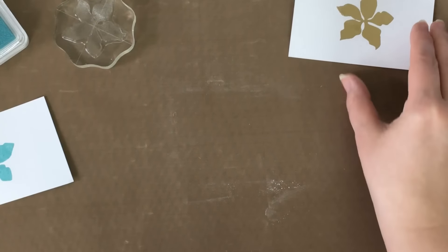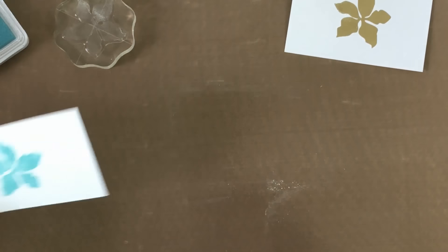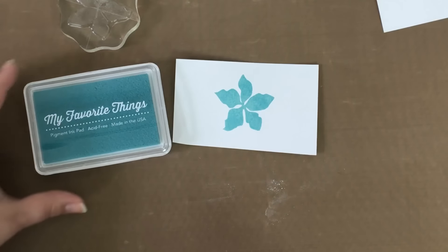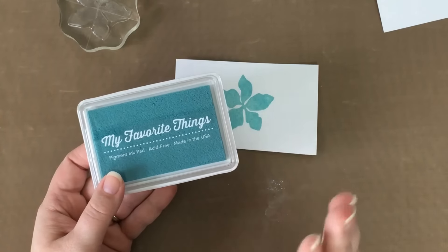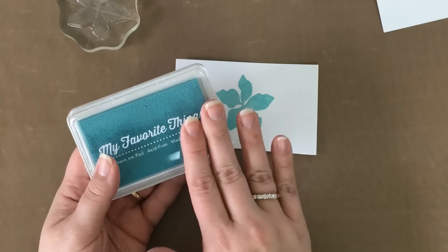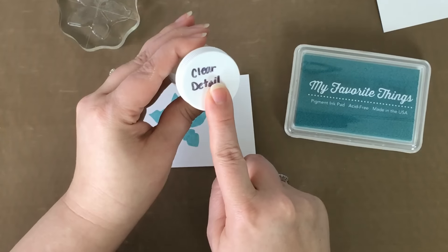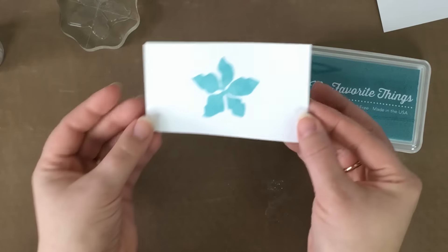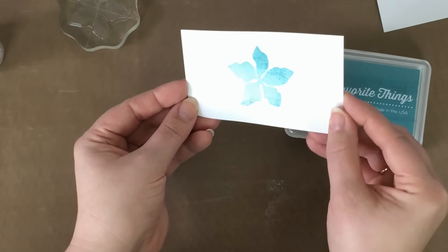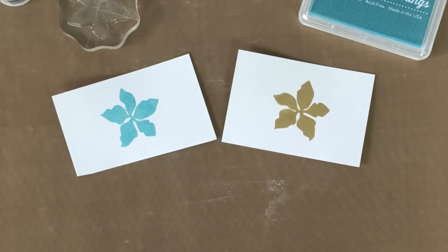Now, aside from just using colored or metallic powders, there's another way you can heat emboss your images and use colors. Remember I said we needed an ink that stayed wet longer? Pigment inks are the perfect ink for embossing. The pigment inks from My Favorite Things stamps come in a ton of colors. By stamping your image with a pigment ink and using a clear powder, you allow the color of the ink to come through and add fantastic shine from the clear embossing powder. So there you go — some great tips for fantastic heat embossing.